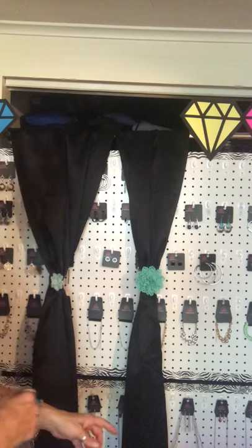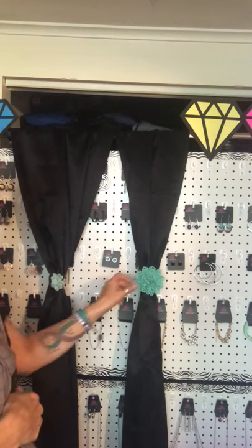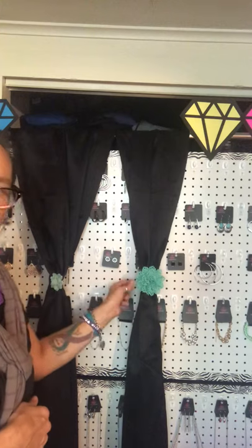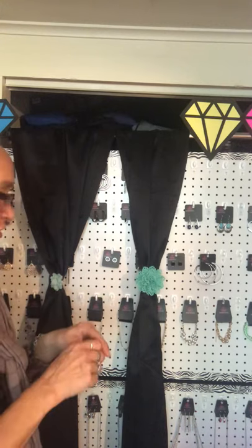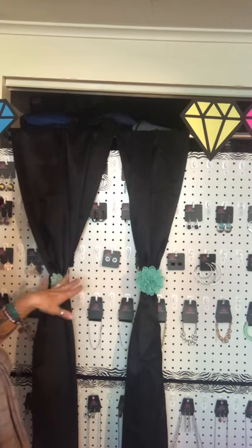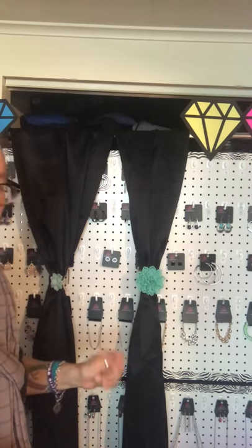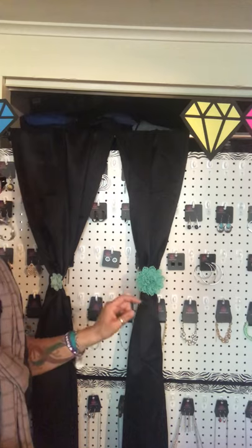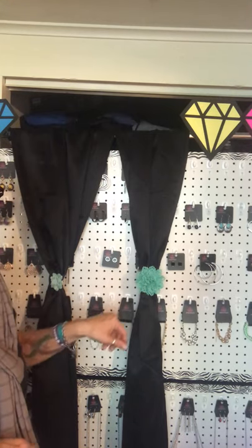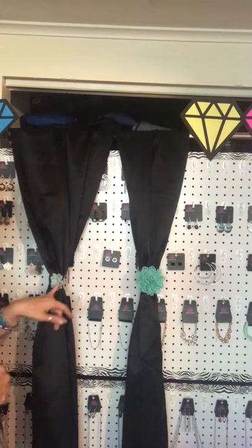Another wonderful thing about our hair clips is you can use them as curtain tie-backs. For those of you who shop for tie-backs, even the simple braided ones can be pretty expensive. With Paparazzi, they don't have to be expensive and you can make your curtains look beautiful at the same time. On this curtain here I have one of the bigger hair clips, and on this other curtain I have the smaller hair clips.